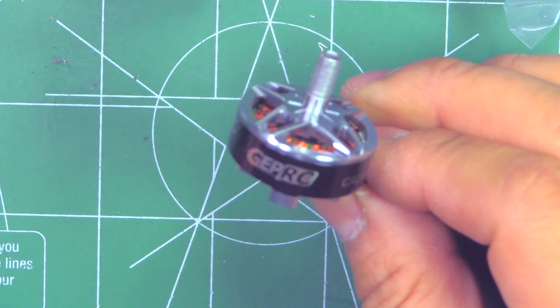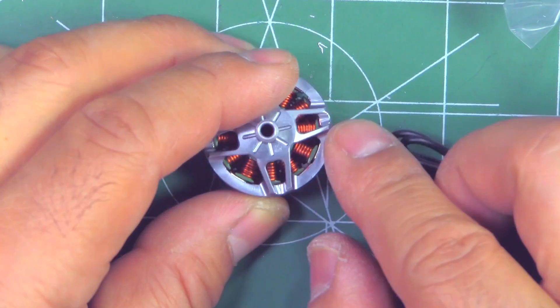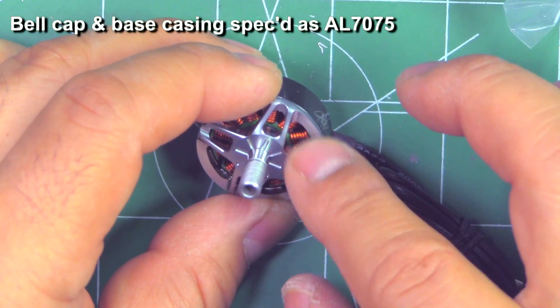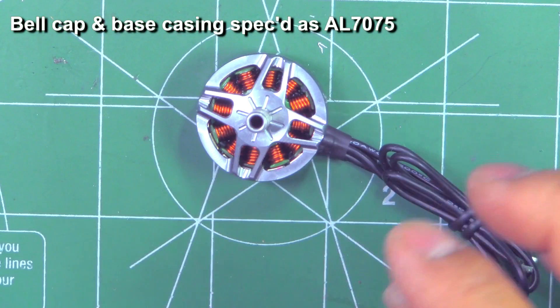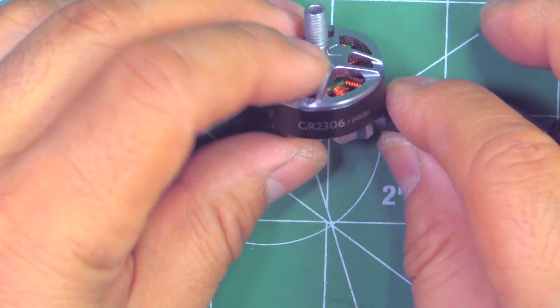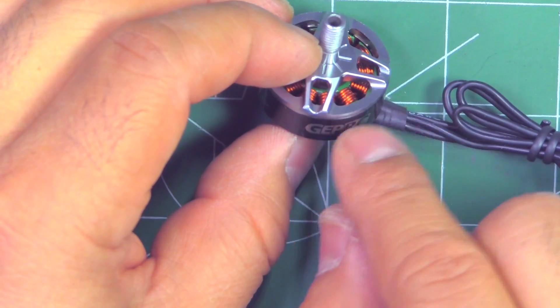Here's the motor out of the box. As you can see, very nice styling on the motor — a little bit more polished aluminum, that's the finish they went with. It's not anodized or painted. Pretty good looking, I think — black and polished aluminum.